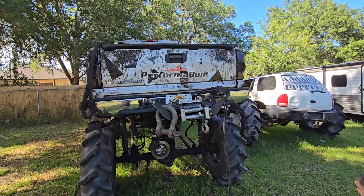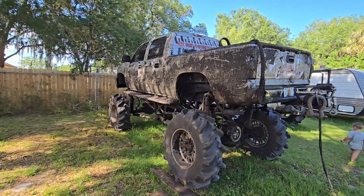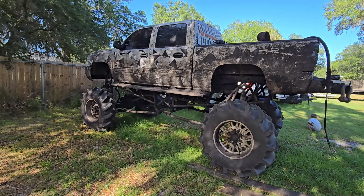On to the next one. Alright y'all — successful recovery! We got that truck home, we made it. Everything worked out good, nothing broke.